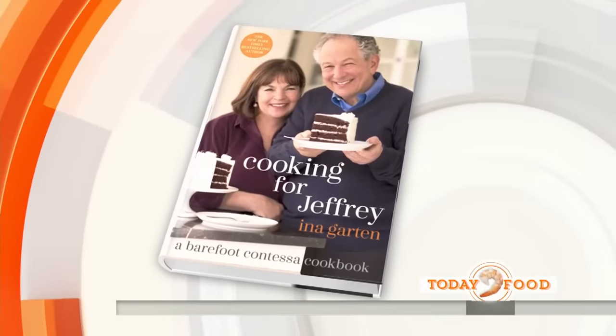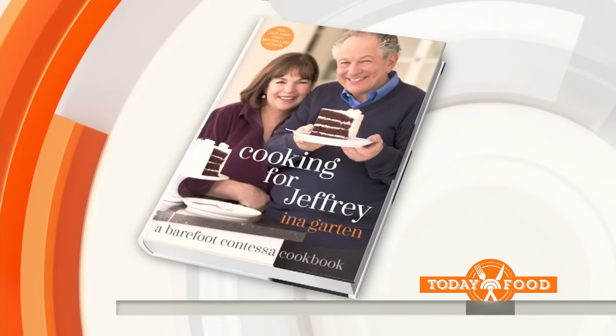It's a very big treat this morning because the Barefoot Contessa Ina Garten is here. She's got a brand-new cookbook out today called Cooking for Jeffrey. It's filled with recipes her husband requests most often. Ina, always great to have you here. How are you?